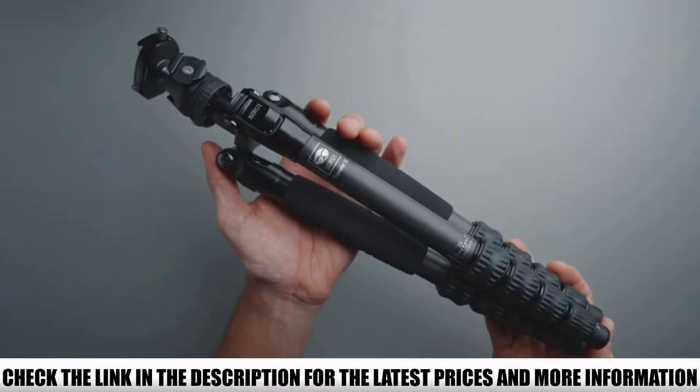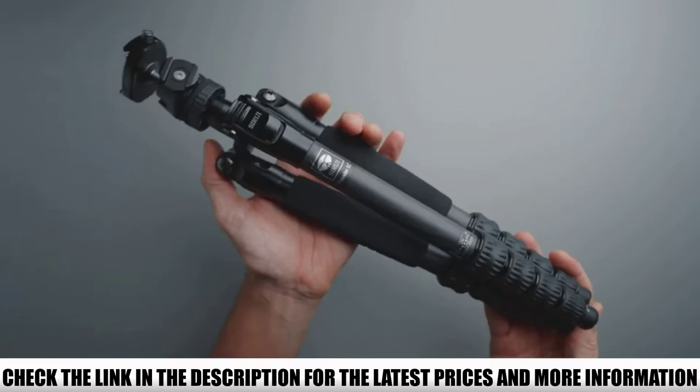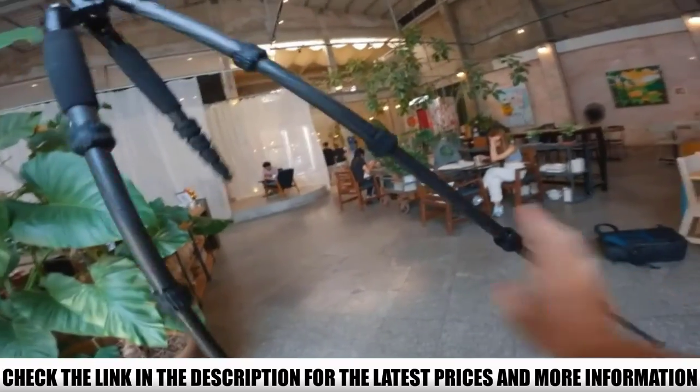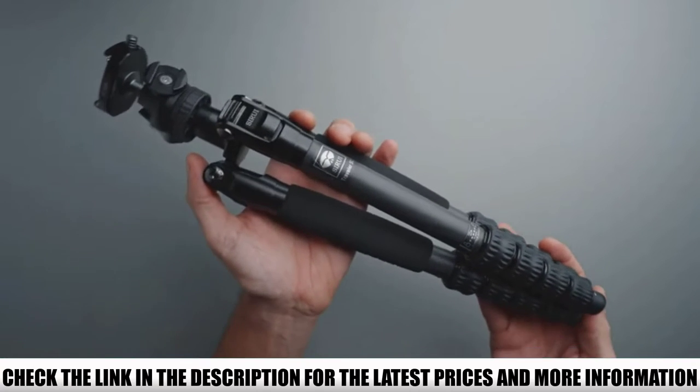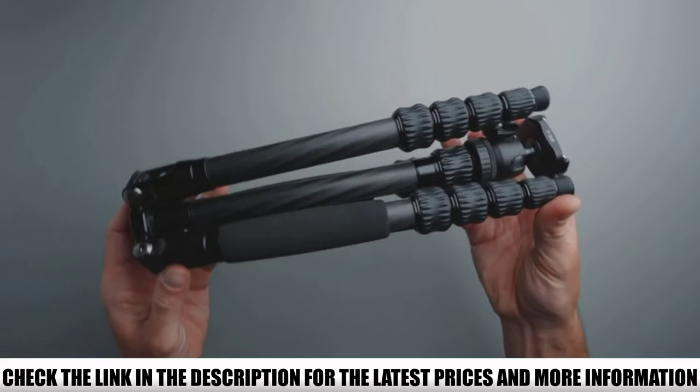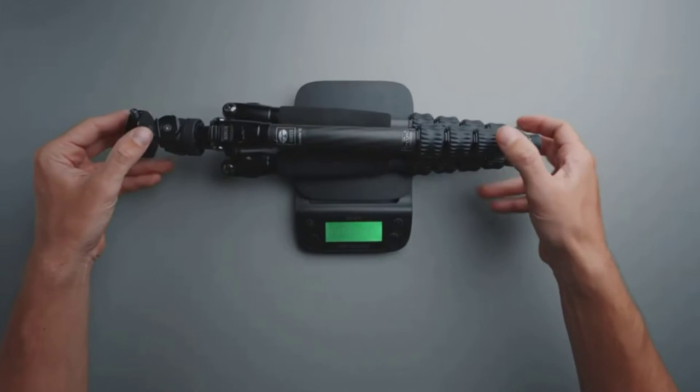Some reviewers noticed the ball head was a bit more flimsy than they expected, and a few actually swapped it out for another. Despite that, plenty of reviewers appreciated its lightweight design when they traveled with it. They also noticed it could fold into a compact size to save space.